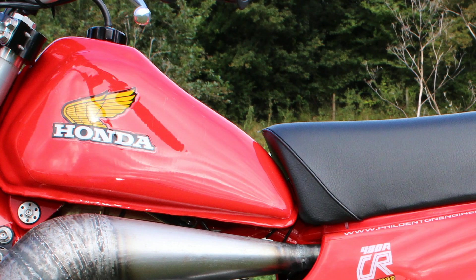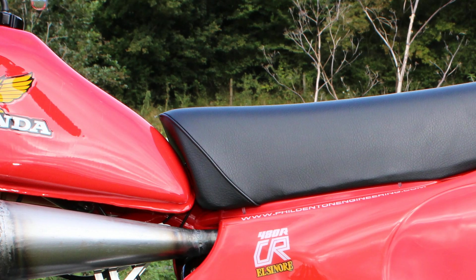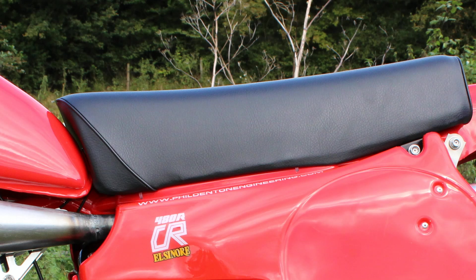This Honda fuel tank was another of the secondhand parts that received the refurbishment treatment by PDE, and the bike seat was also refurbished and recovered, looking for all the world like a brand new item — almost ready for its brand new pilot to swing his leg over.